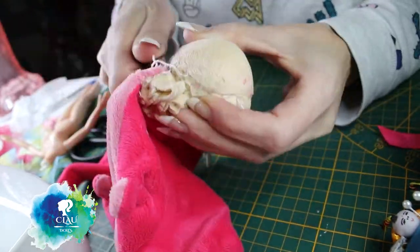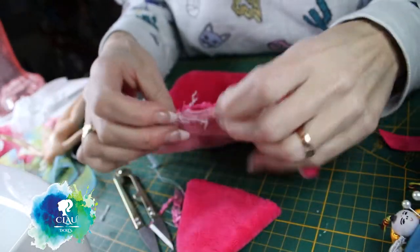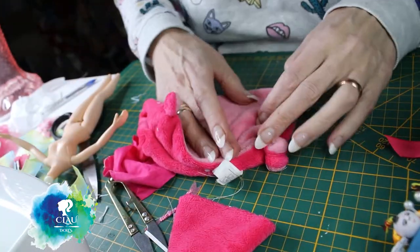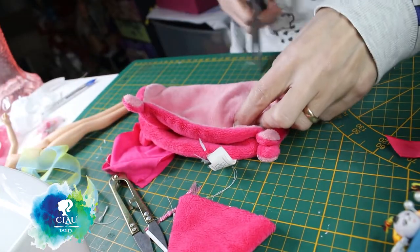First I'm gonna take the head off. I'm gonna cut it here, about six centimeters.